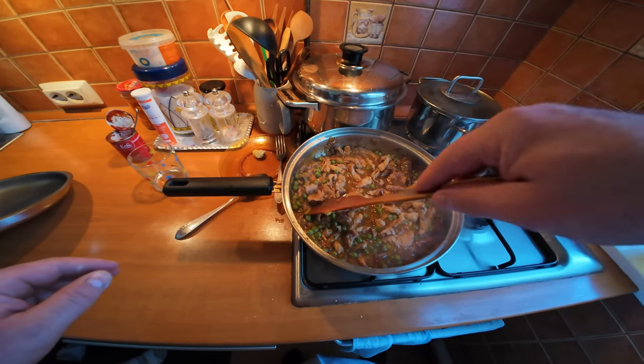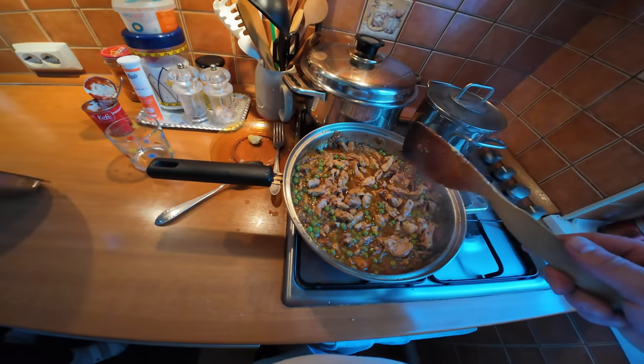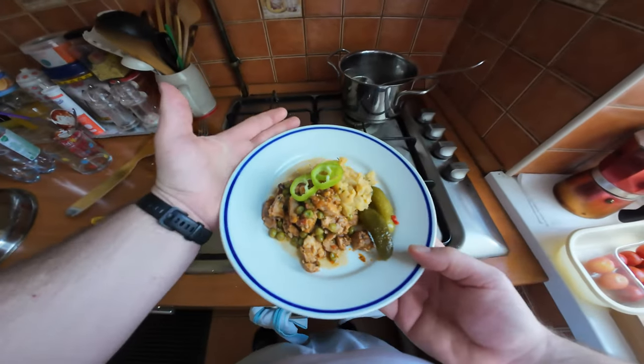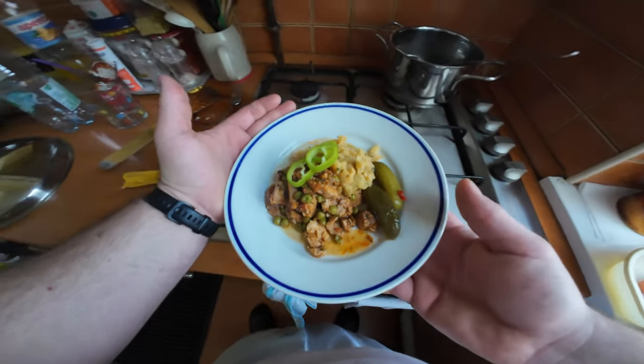And most importantly, mom likes it - I've got the approval, amazing! I hope you enjoyed the video and I hope you're going to try this recipe. Quite simple and delicious, and I shall see you in the next one. Thanks for watching.